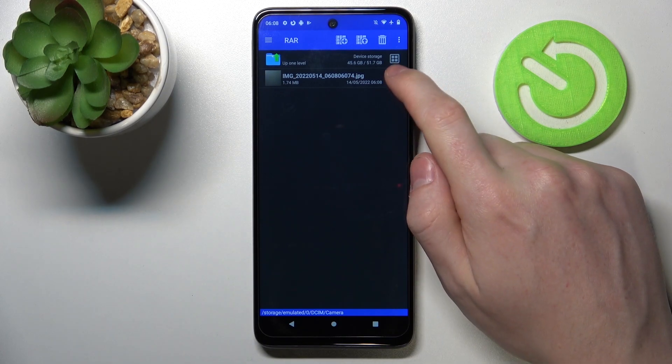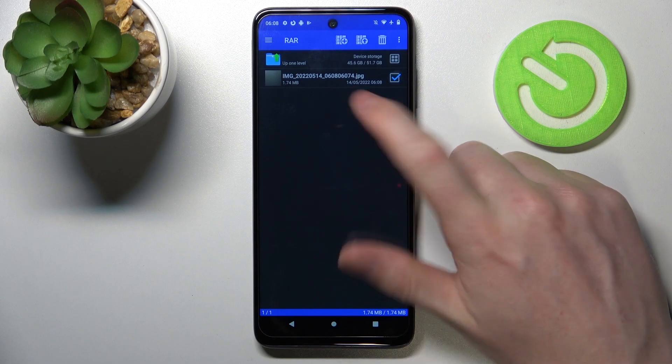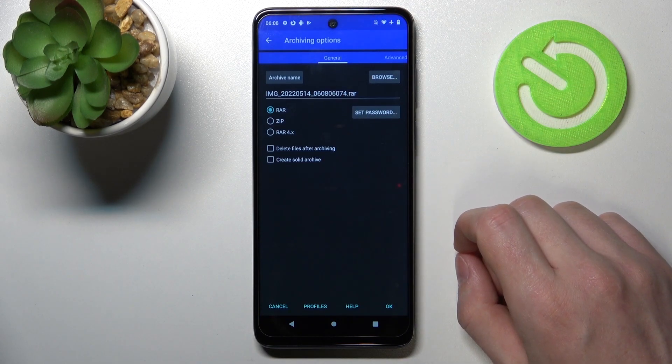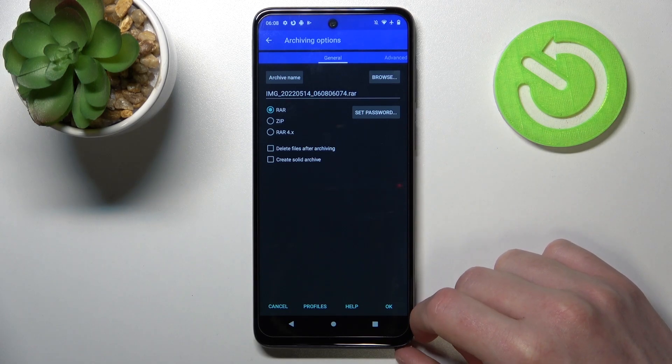Simply select the files that you want to pack. You can do it on multiple folders, then click on this plus button and here you'll be able to customize your RAR or ZIP file.